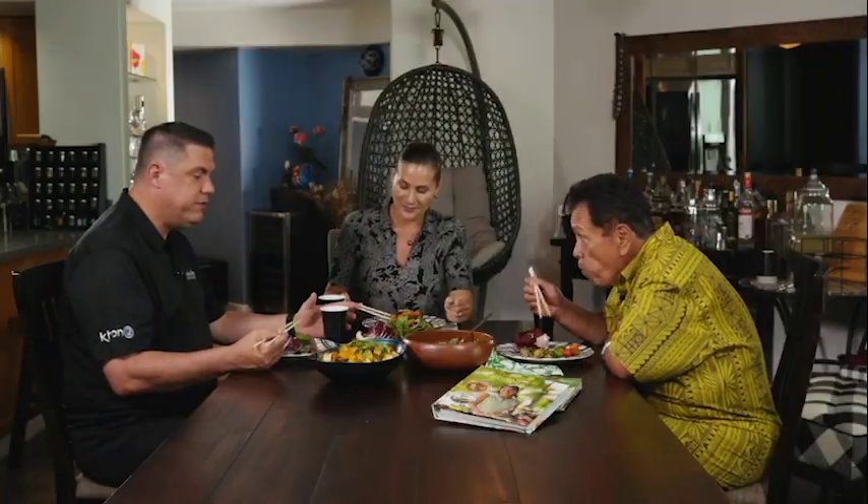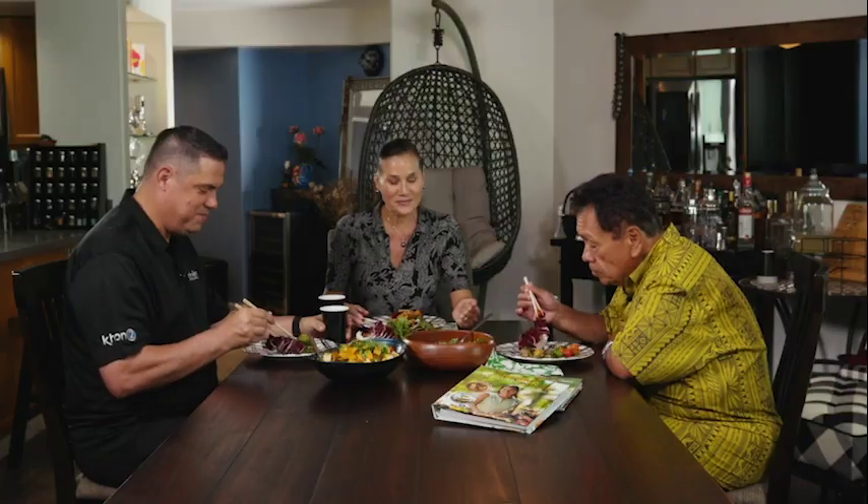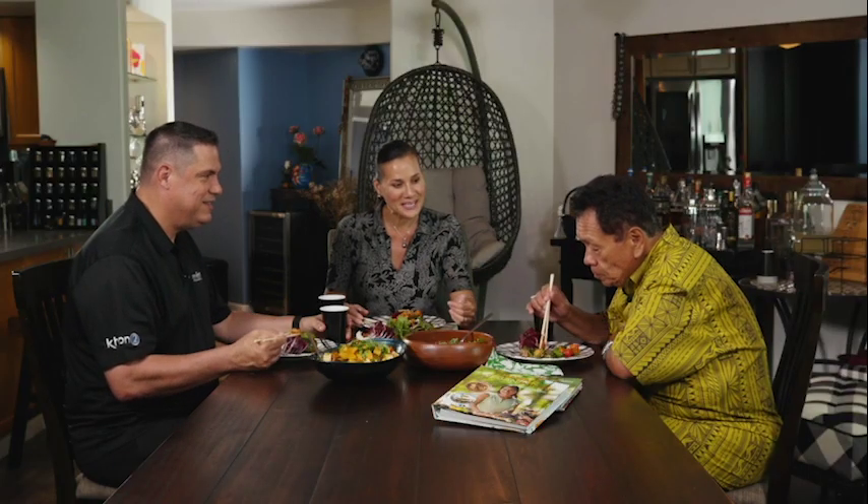Thank you so much for having us over, for making a couple of great dishes that I plan on recreating at home. Thanks for the chat. Honestly, the pleasure has been mine. I love your show, and to be on your show is such an honor to have Chef Sam Choi at my table. You'll always have a seat at my table.